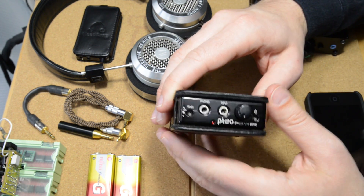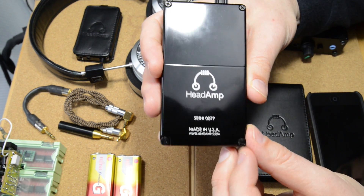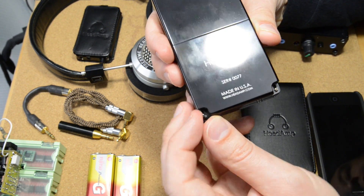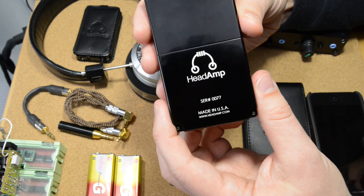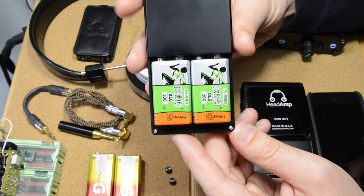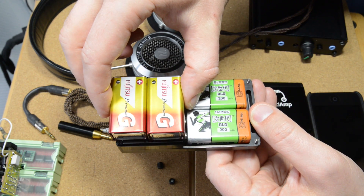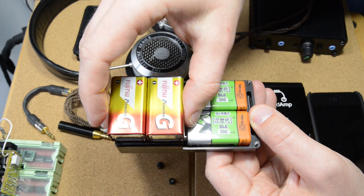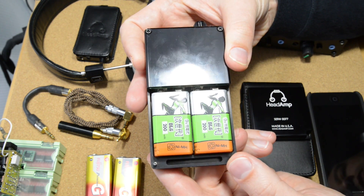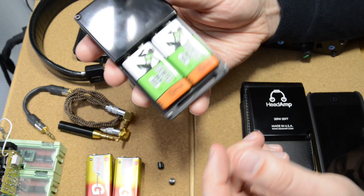So this is Justin's solution, the Pico Power. If I pop it out of its case and open the back of the amp — be careful of these screws, they tend to fall on the floor the first time you do this, for which two spares are included — we have two 9-volt batteries. Look at the size of those 9-volt batteries compared to the rest of the amp. It's only about the size of four 9-volt batteries overall in volume. That makes it probably the smallest dual 9-volt amp available — I've never seen one that's smaller.